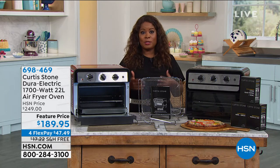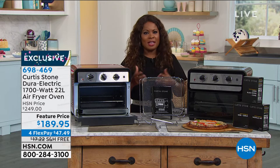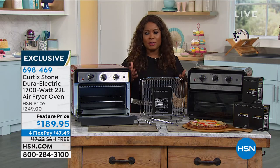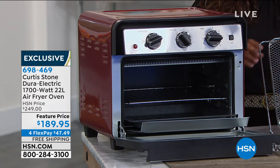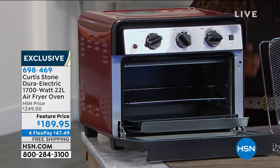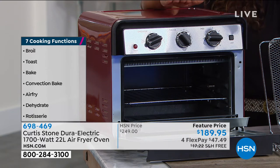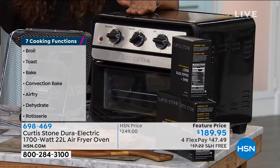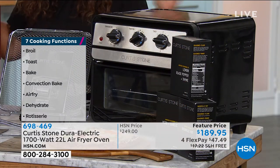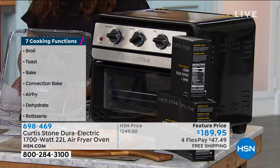Special value on Chef Curtis Stone's air fryer — it's a multi-purpose unit with about seven functions: air frying, roasting, toasting, rotisserie, and more. We have two great colors remaining. In red we have about a hundred and fifty units, and in black about twice that, but not a lot to go around overall, especially at this special feature price.